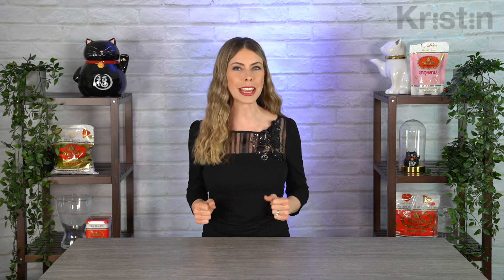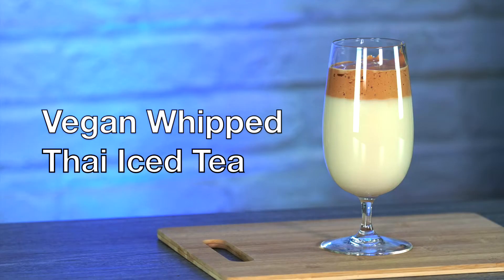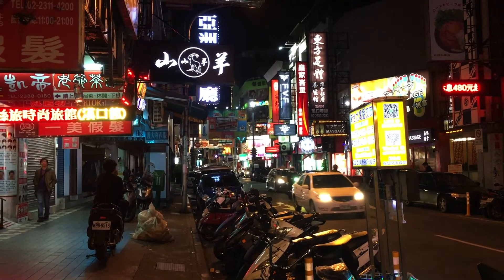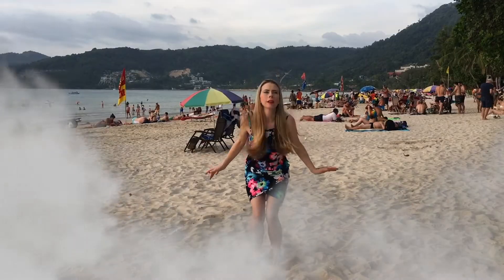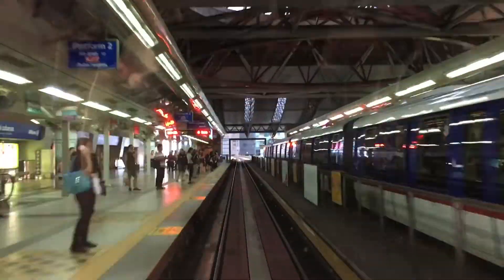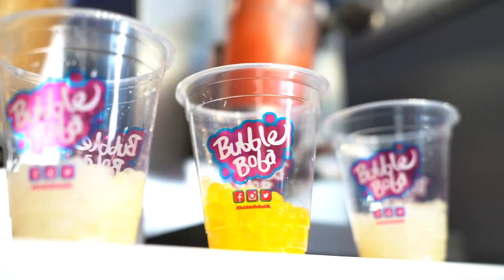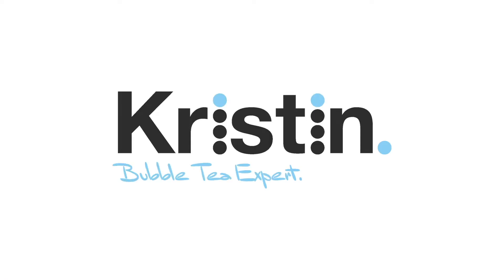Hey guys, today we are going to be making vegan whipped Thai iced tea. This is a Dalgona Thai iced tea, and it uses simple ingredients found in most people's pantries. This vegan version has a little bit of coffee in it, but it's barely noticeable. Here are the ingredients to make the vegan whipped Thai iced tea.